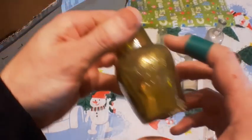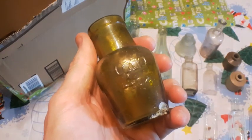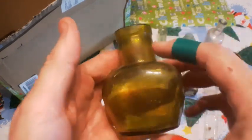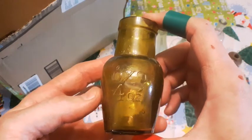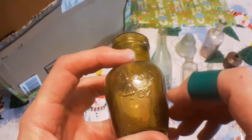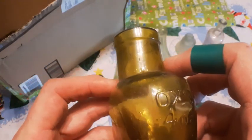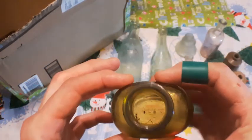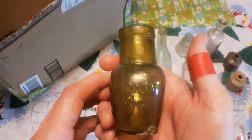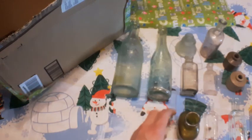And here's an interesting one — OXO, four ounce. Check that bad boy out, nice color. Got a ding right there in it, a little bruise — you can see that. And that's blown in a mold, tooled lip. Not very uniform, it's pretty crooked. Check that out. Interesting, nice bottle.